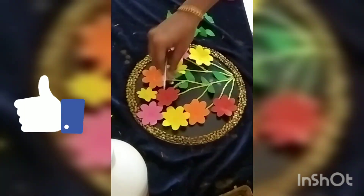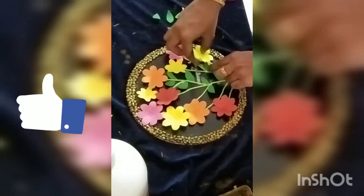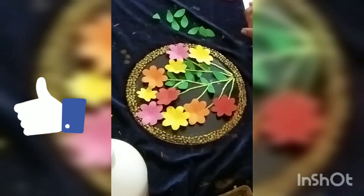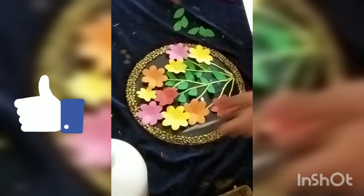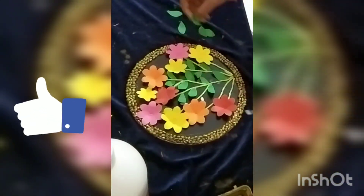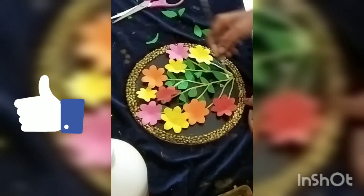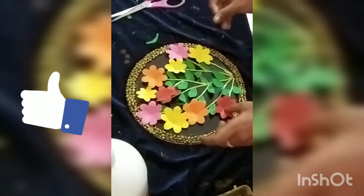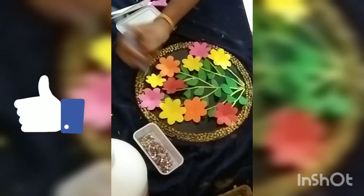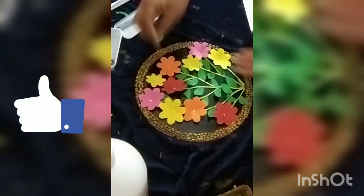I am going to make a lot of fun. I am going to put the flowers in my hand and put the flowers in my hand.